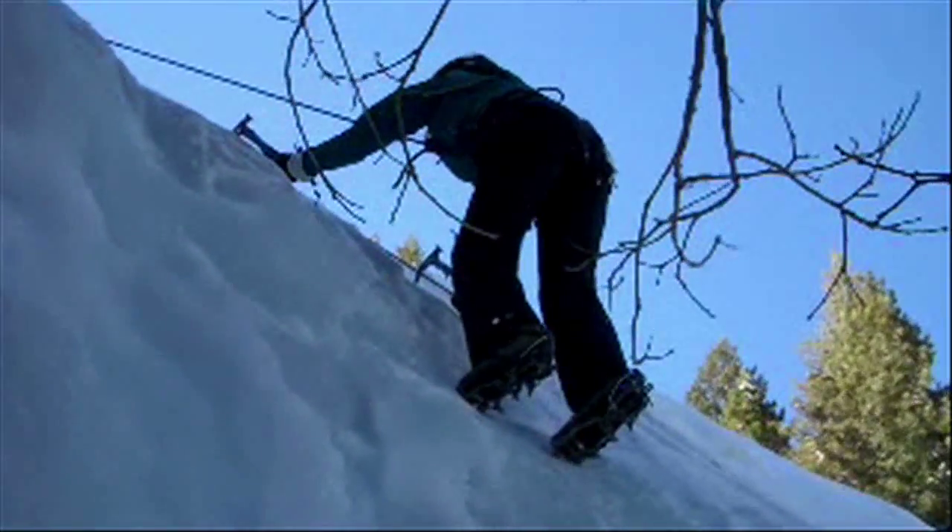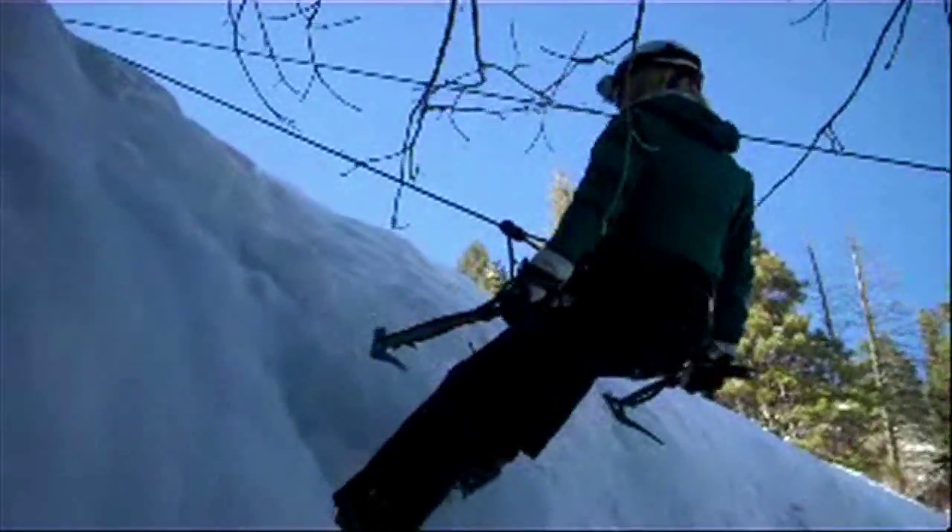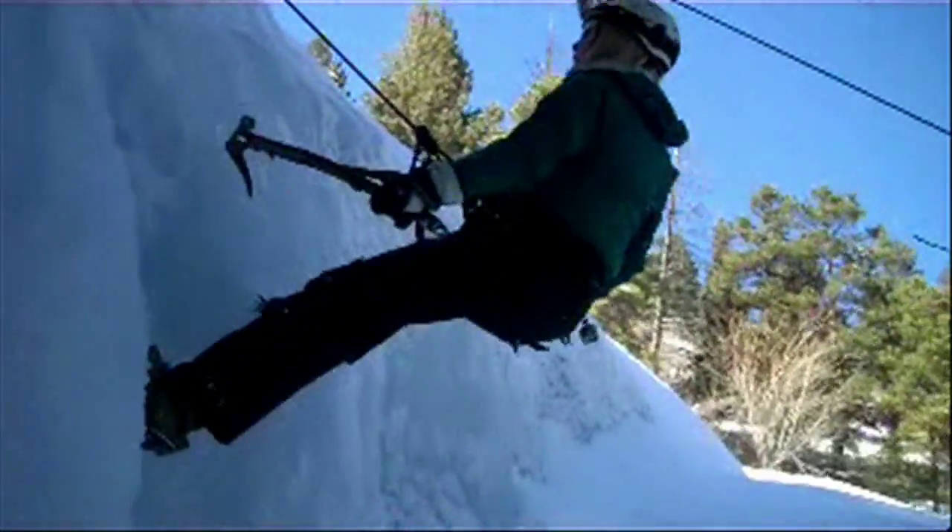Brian has some great advice on taking to the ice: believe in yourself, you can do it. It's not out of your reach at all. Try something new — it's definitely something different to take a swing at. After I make it 85 to 90 feet up, it's time to sit back, rappel down, and enjoy the ride after the climb.